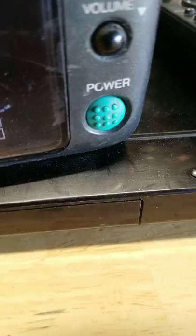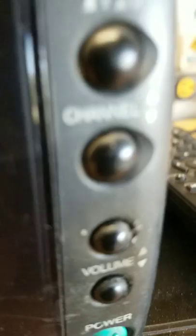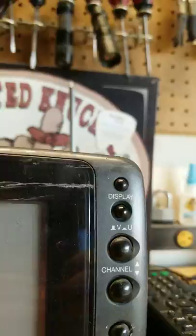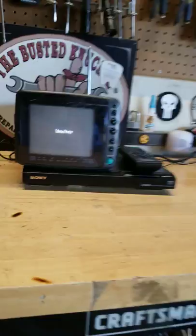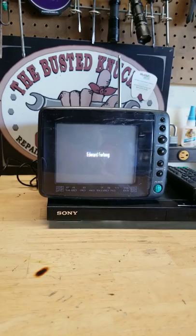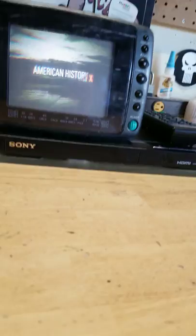So, we have the buttons over here: power button, volume buttons, channel buttons, V and U buttons, and the display. I'm going to tap the display button. Edward Norton. Edward Furlong. American History X.